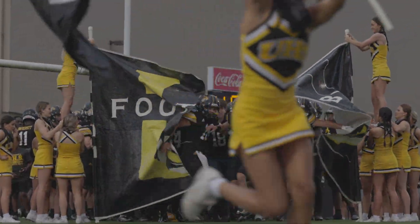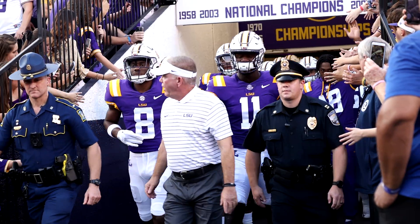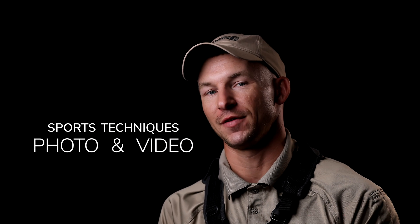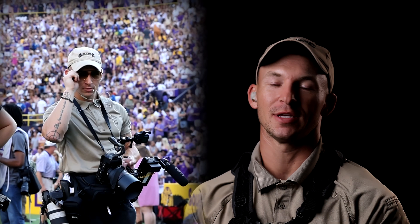We did our high school game, then we went to LSU and did that. In this video, I want to talk about my gear that I'm rolling with, some tips for beginner photography and videography within the sports industry, and some tips to help you ease your mind and get cool with the others around. So let's get started.